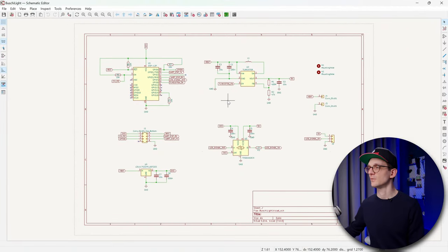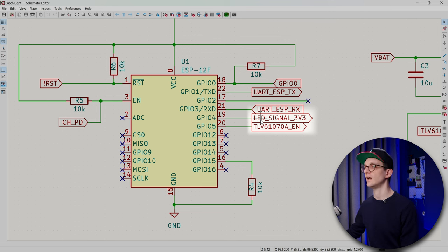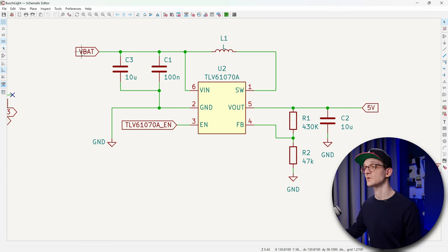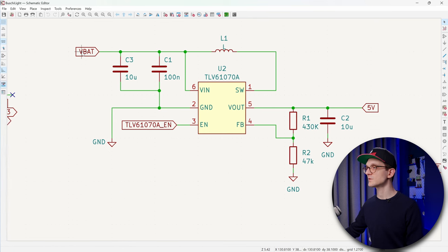This is the schematics for my board — it's fairly simple. I tried to keep the number of components as few as possible. There is the ESP module, an ESP12F, which is essentially an SMD breakout for the ESP8862 chip. All those resistors are just there to bring it into an operational state. The only two signals I'm really interested in are the LED signal at 3.3V and the enabler for this circuit, which takes the battery voltage. I wanted to connect any voltage source — 5V, AA or AAA batteries, or a LiPo.